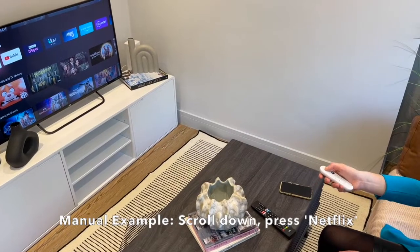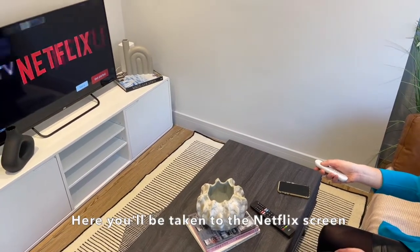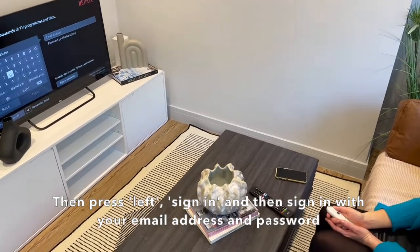Scroll down and press Netflix. Here you'll be taken to the Netflix screen, and you're going to want to press left, then sign in, and sign in with your email address and password.